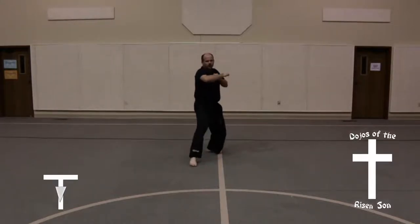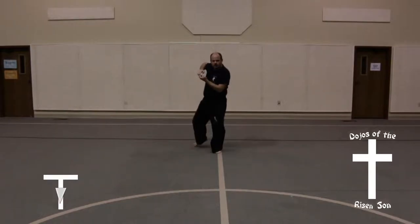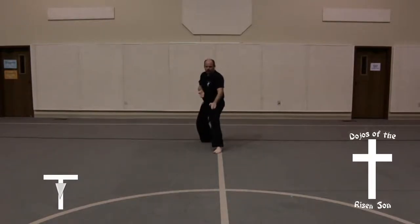Left foot comes up, right foot steps out in a front stance, hooking palm block. Slide back into a back stance, low knife hand guarding block.